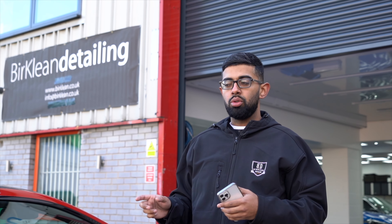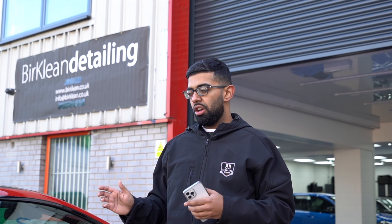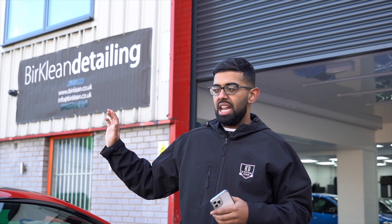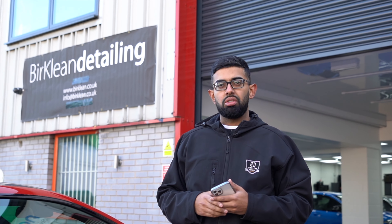Chemical decon — we're not actually going to clay the car; we're going to use tar and iron removal just to get the paintwork as clean as possible. Because if we do clay the car, this package doesn't include any machine polishing, so if we clay it it's going to mar the paint. It's a very basic package but gives you protection all over — including a layer of wax on the car, ceramic coating the wheel faces, and a glass sealant on all the windows.